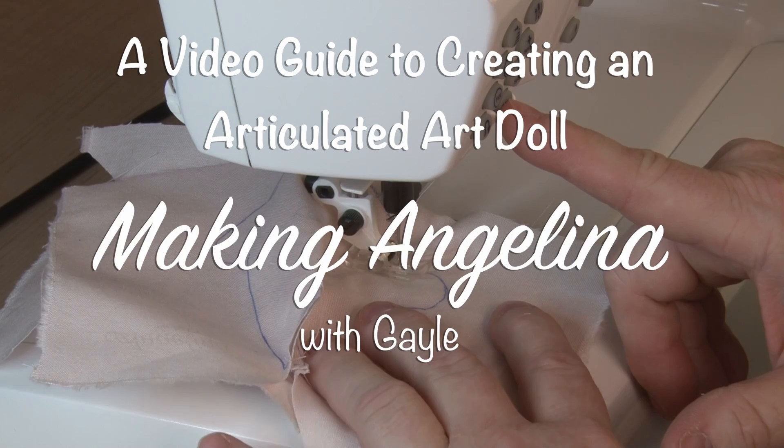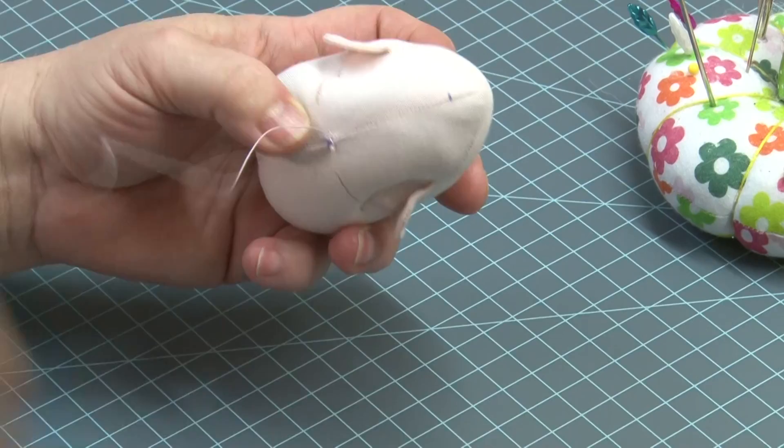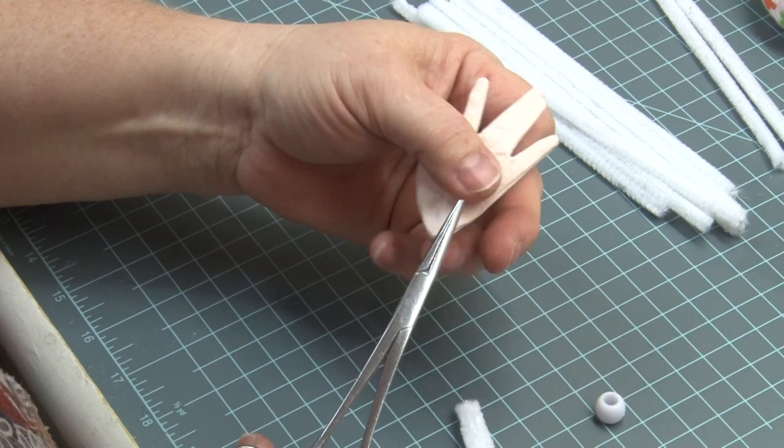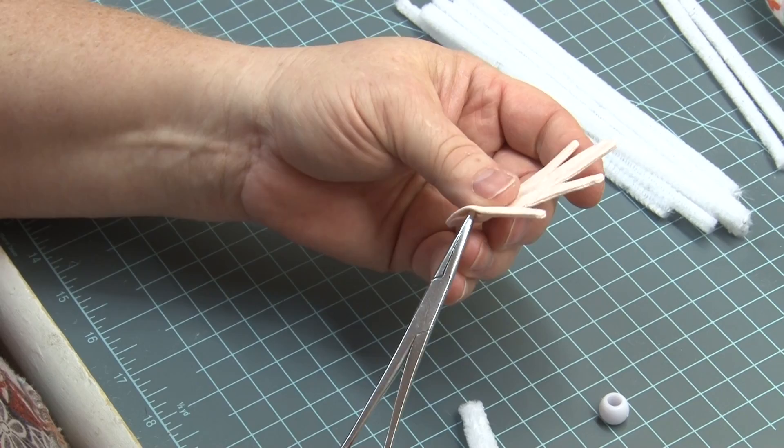I'm going to go around the ear in about three stitches at a time until we get to the top. Then we'll do two stitches at a time. Then I'm going to come through out that first little dot I drew, right about there. I'm not going to try to touch that brown eyeliner line, but I want to get pretty close to it.